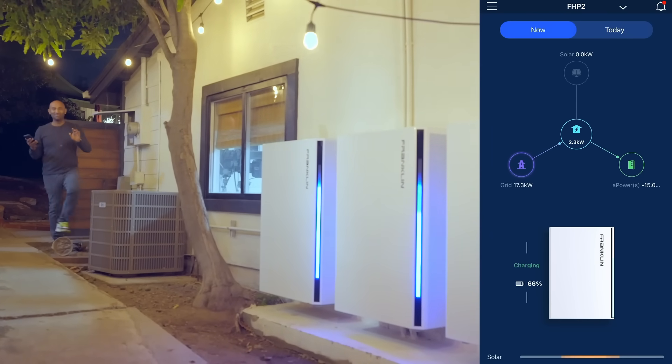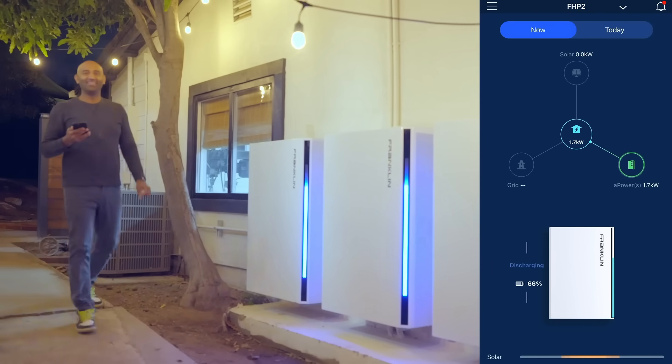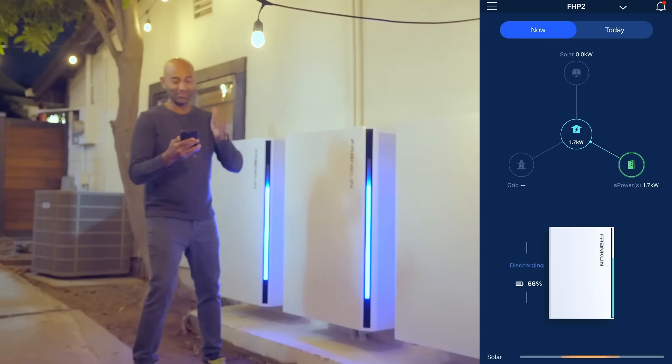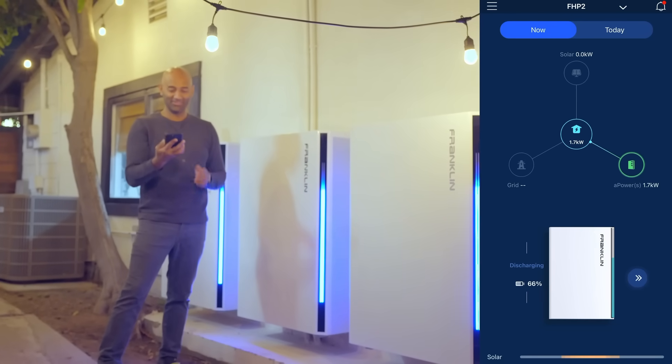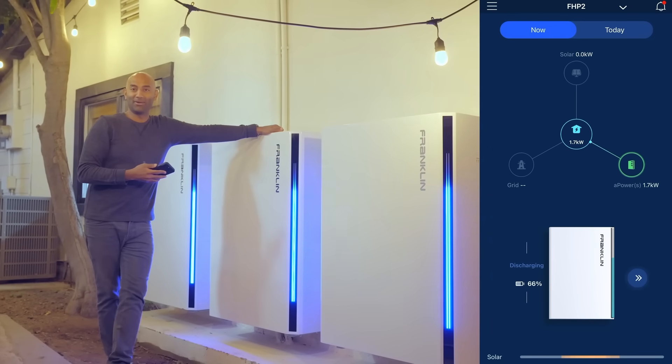That was a little bit of a flicker — maybe just a hair. Now the grid is off. You can see here it tells you there's no grid, and we are running the house from the batteries.